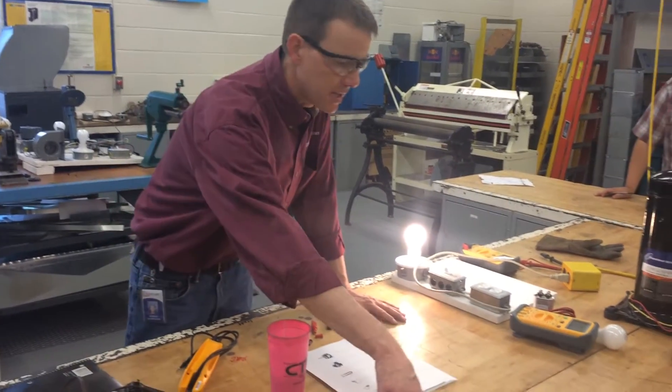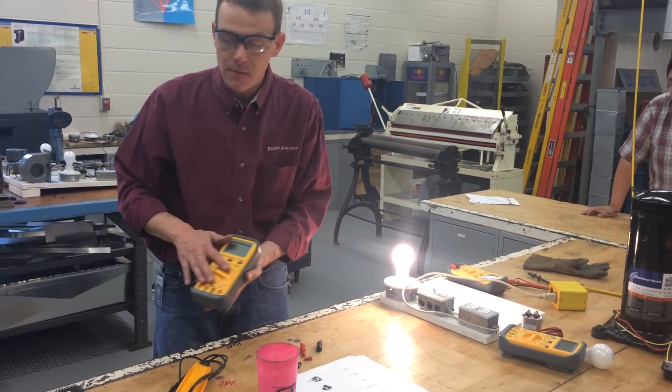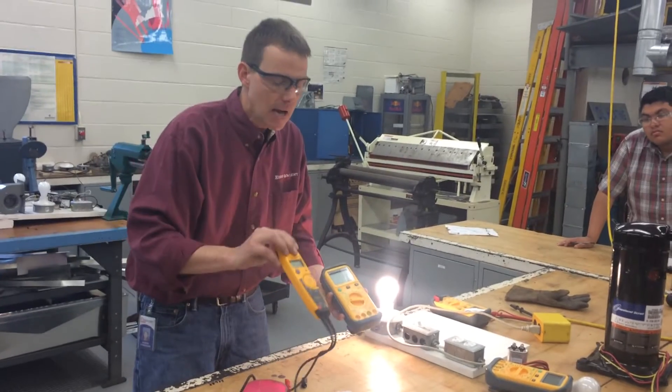We're going to use the meter to measure resistance. Normally when you first buy your meter, this one here has got a lot of different options, whereas this one here is pretty much auto-ranging, which means it's only got three options.